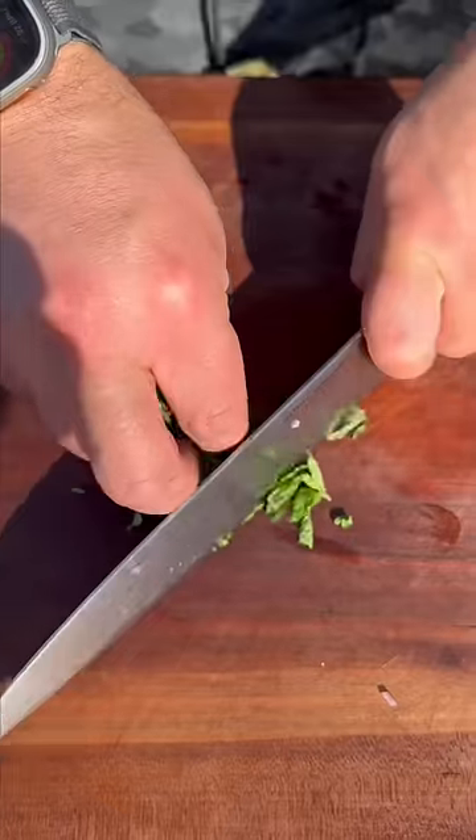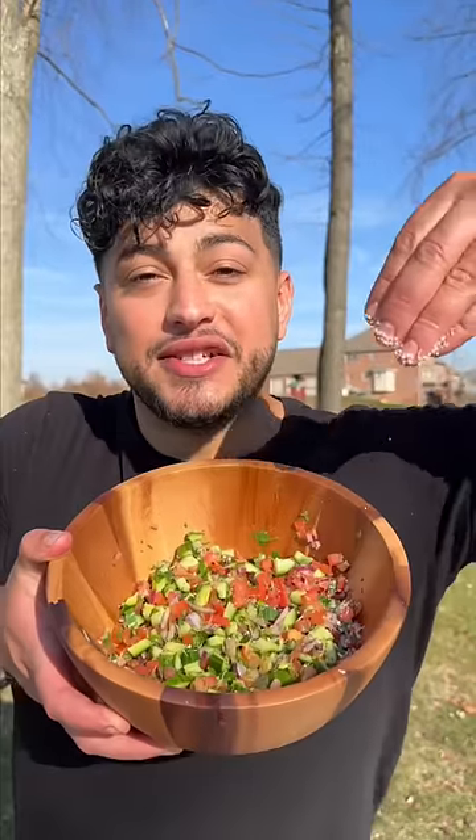Last but not least we need some fresh mint — again a nice quick fine chop. And then parsley gets the same type of love. To finish this we're gonna do some lemon zest, squeeze the life out of it, drizzle this down with some olive oil, and finally a very generous pinch of salt and pepper.